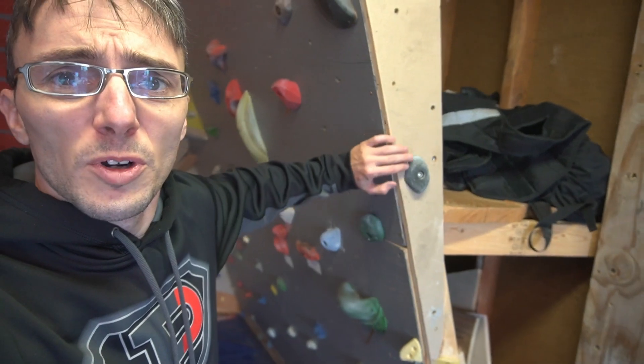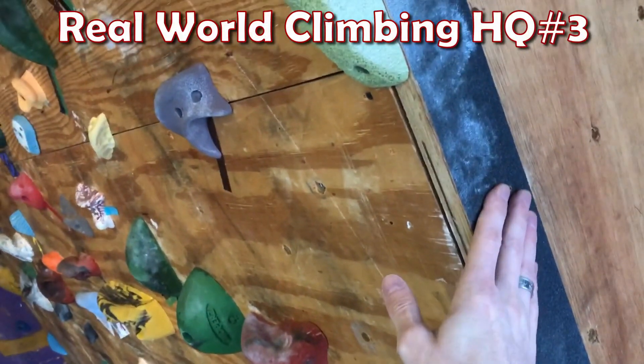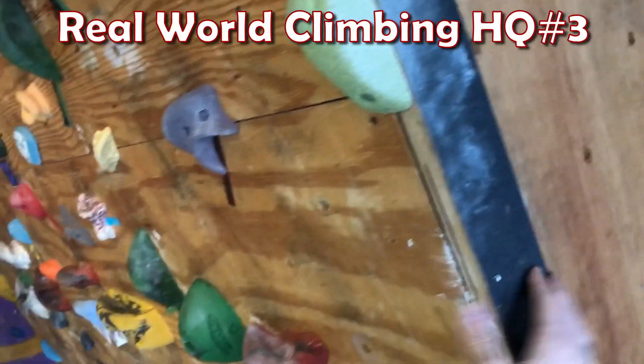I was able to locate somebody selling a used set of both the white and the black holds. They were in good condition but pretty polished. So I'm implementing a solution I've used in years past — I used skateboard grip tape along the aretes of my walls to add a textured feel, and it worked really well. I had an idea on how to retexture these holds using skateboard grip tape. Come on up the ladder with me and I'll show you what I mean.